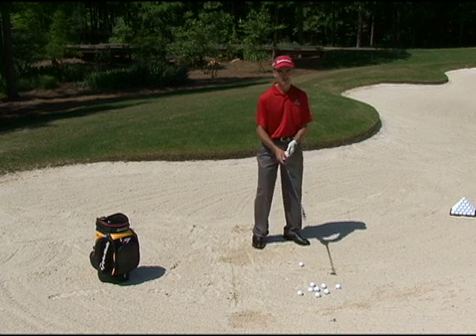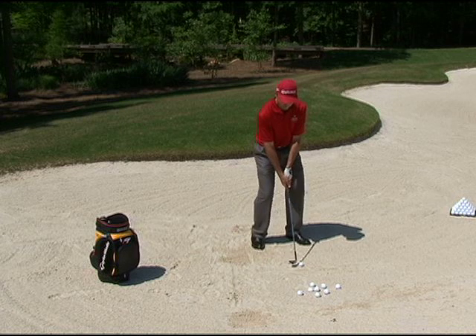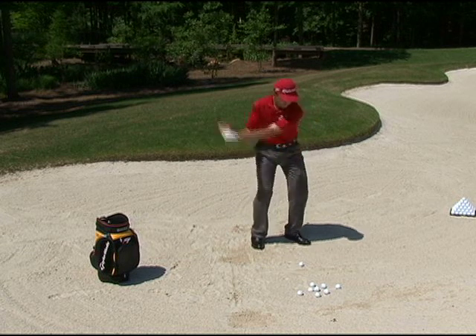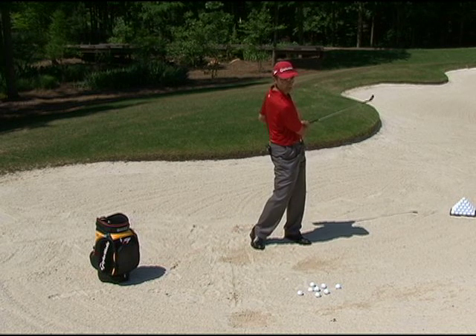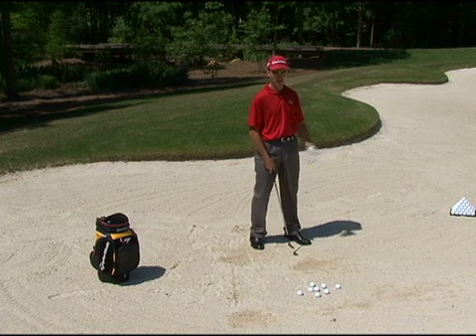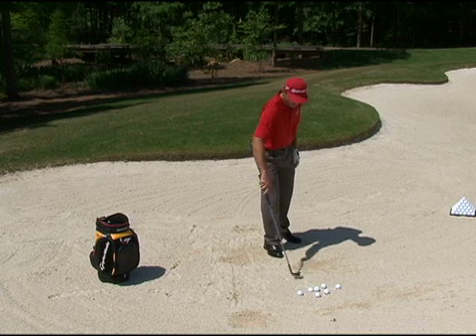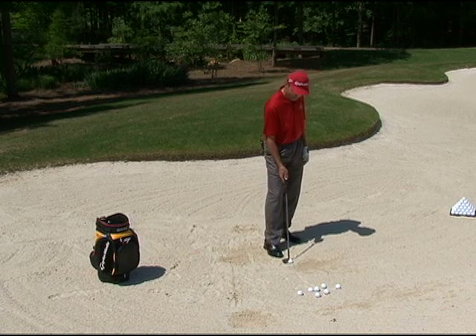We take all the pressure off trying to get it close to the hole and just start out getting the feel. We take a small swing and let the club slide underneath, then look at the divot — it's exactly the same. The ball didn't go very far but I wasn't trying to get it to go very far; I was just trying to get the feel. That's the slide under drill.